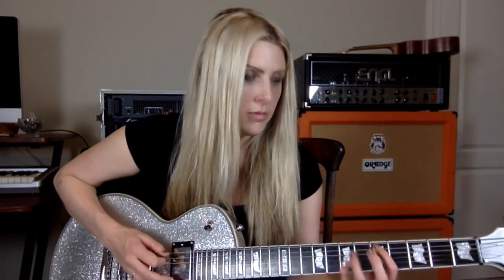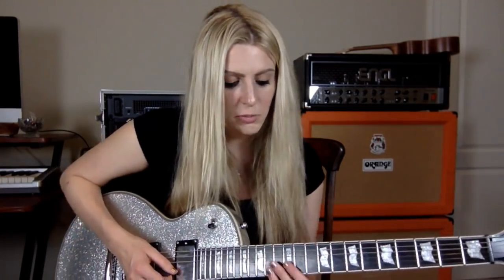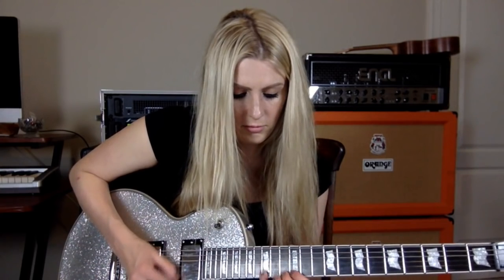For speed picking: slow to fast — that would be my main advice. Find the shape you want to do and apply it. You can tremolo pick or do a bunch of different things to make a line more exciting. I like to use a shape as my foundation and then throw in other notes — even taps.